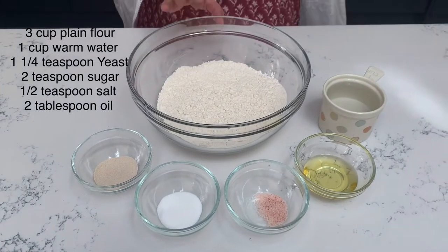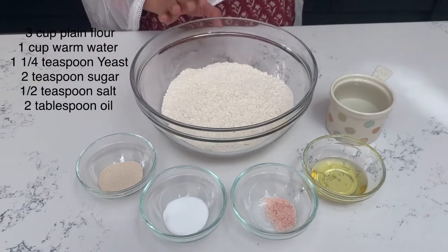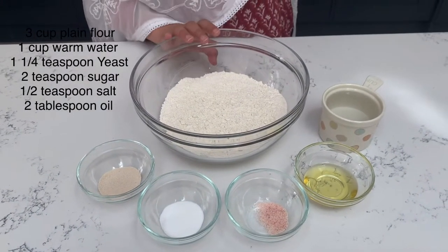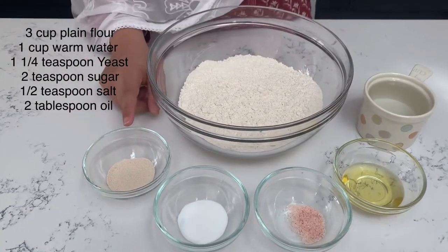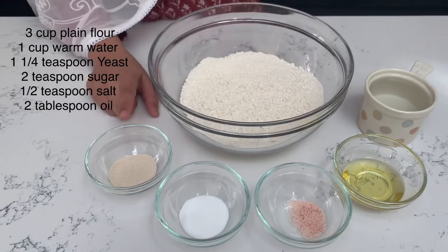We need plain flour for making pizza. If you want, you can use strong flour — it is good for pizza. Here we also have active yeast.